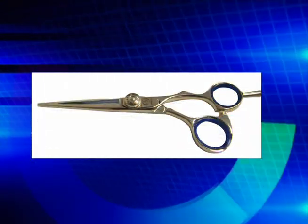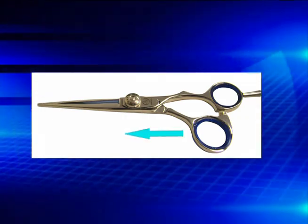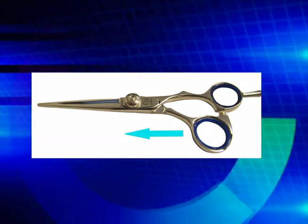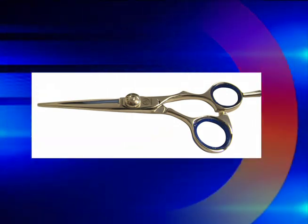Eventually, shear manufacturers realized that moving the thumb forward was a more ergonomically correct way to make a shear, and the offset handle was introduced. It was better than its predecessor but still needed development.